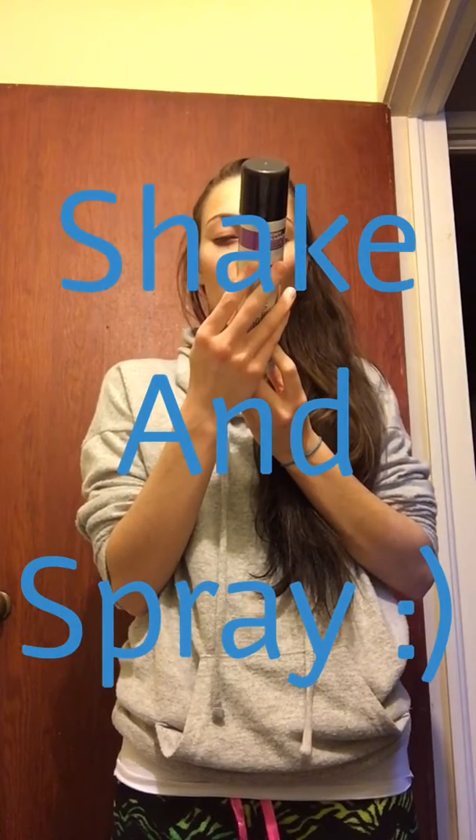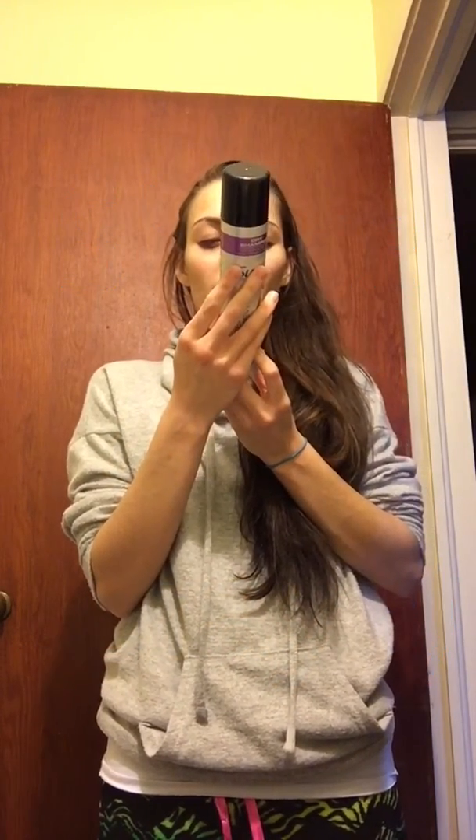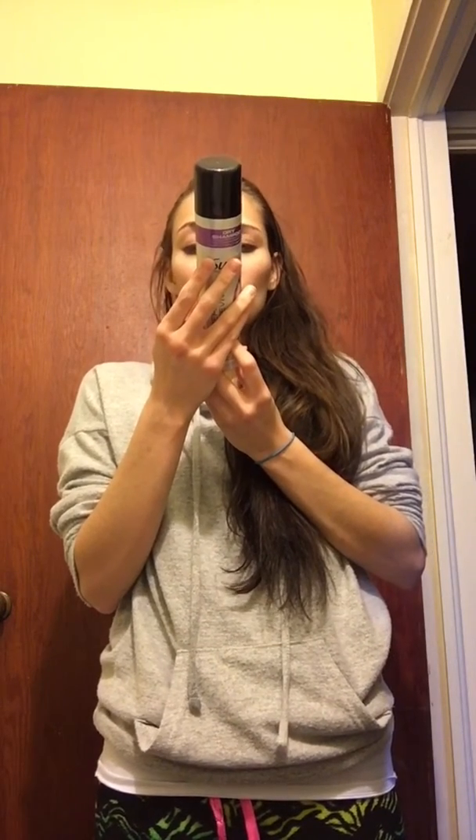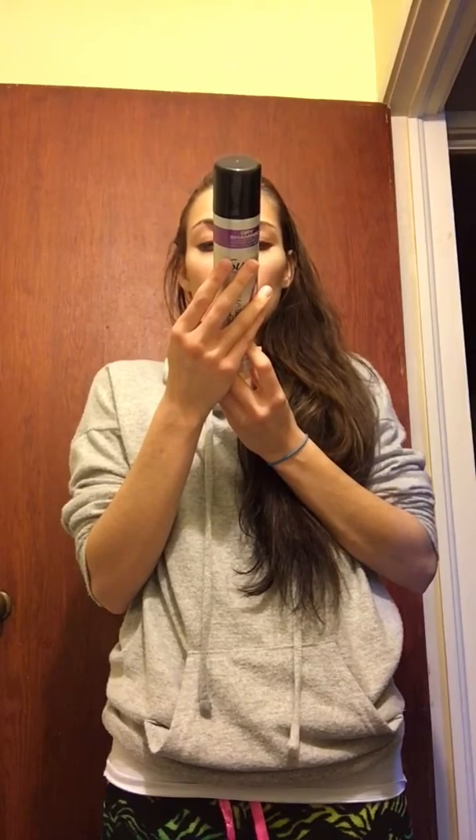Shake can before and during use. Spray on lifted sections of dry hair, 8 to 12 inches from roots where hair is most oily. Well, as you can see, it's extremely oily everywhere.